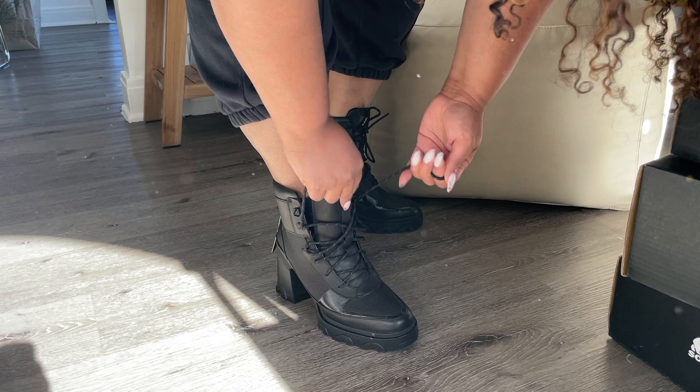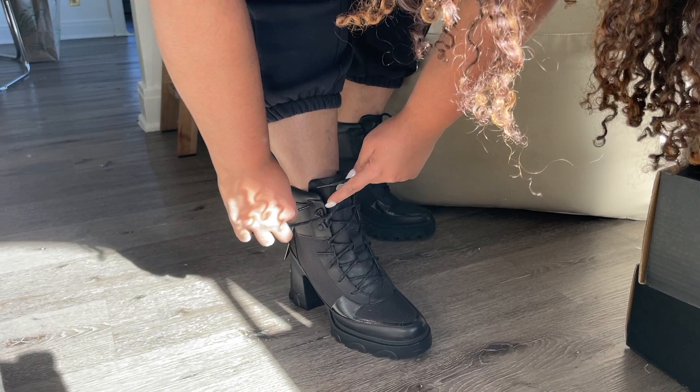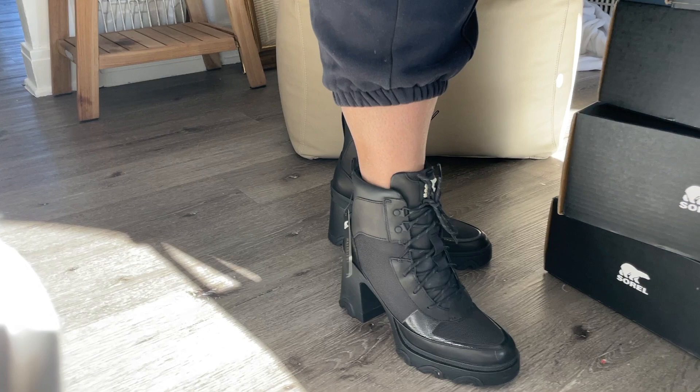I just feel like they might stretch out, but they feel a little tight still. I don't know how I feel about these ones. I think they're kind of cute, but they might be a little too narrow.